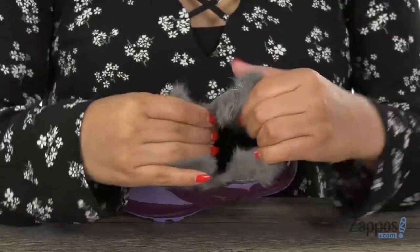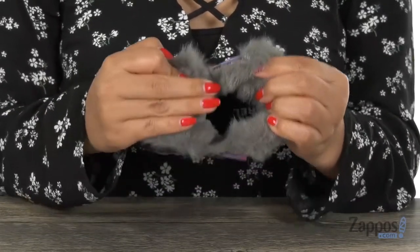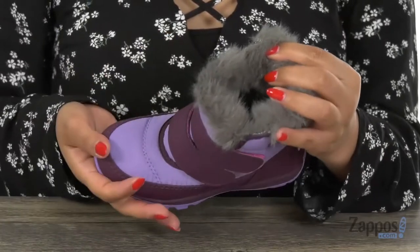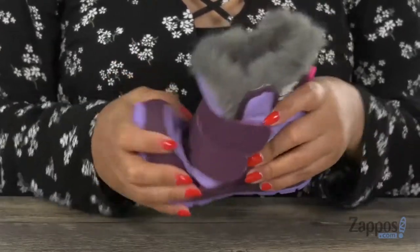Inside there is faux fur lining that is super soft and it's going to keep her feet nice and cozy. This pair also offers a lightly padded EVA footbed for all day comfort. At the bottom there is a lightweight and flexible rubber outsole.